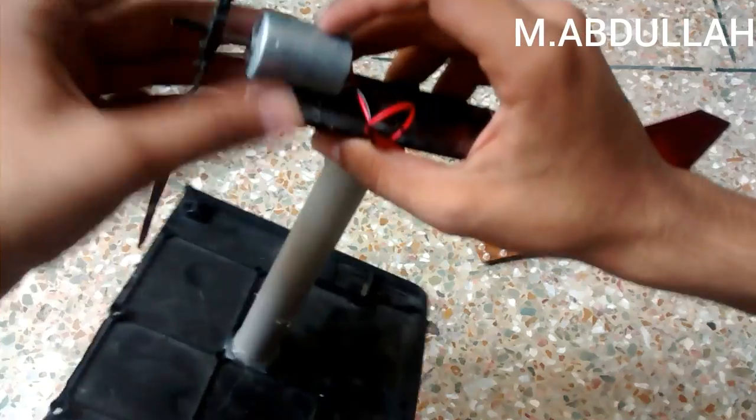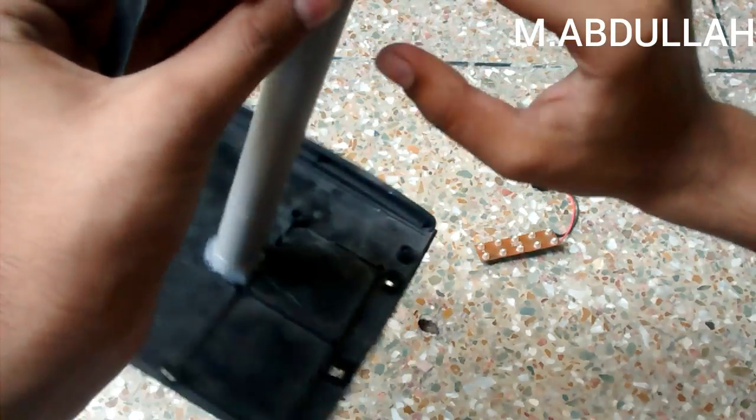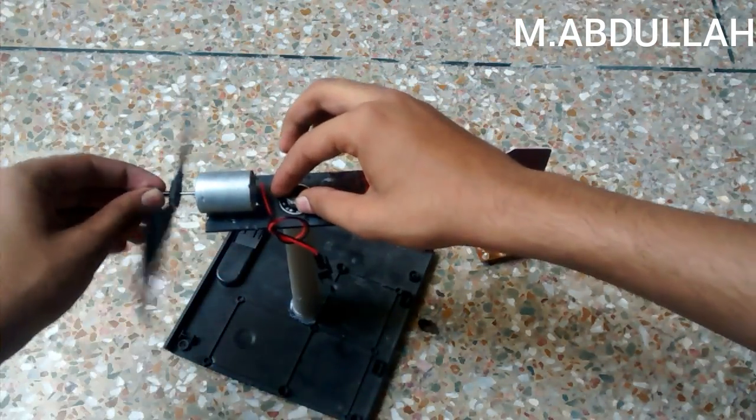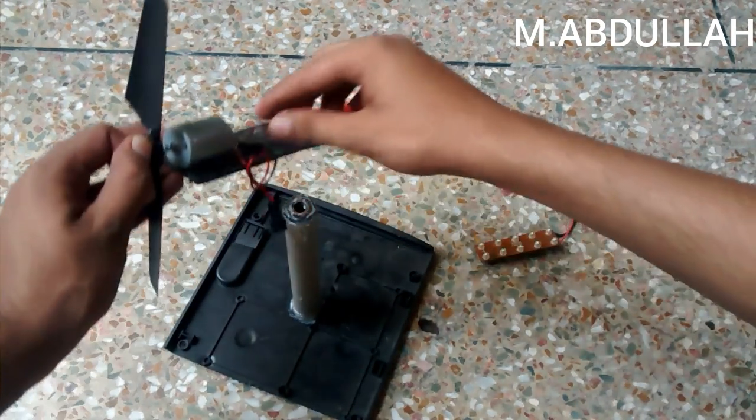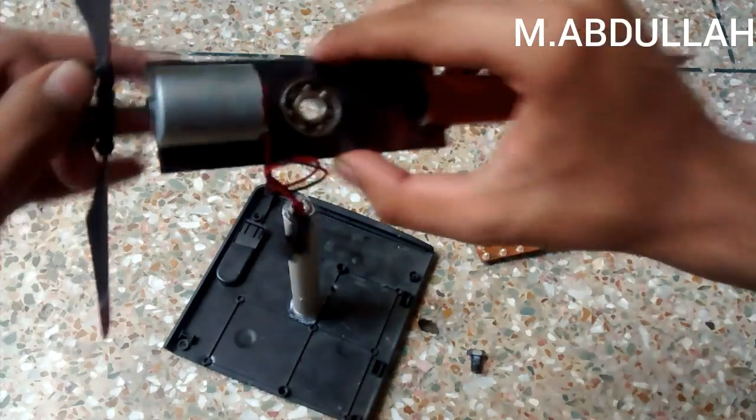Here I have an RF 370 motor that I had placed on a plastic base, and here is a helicopter propeller.